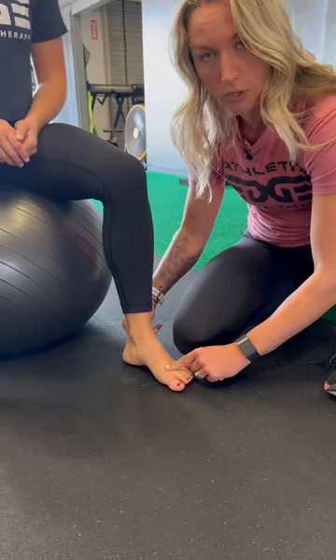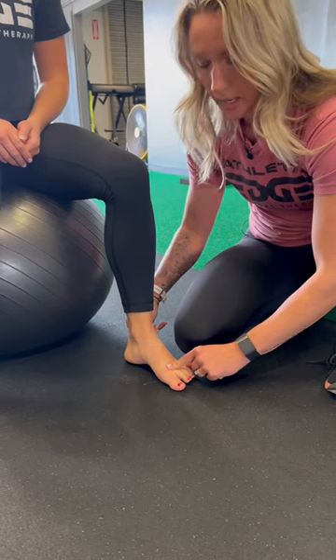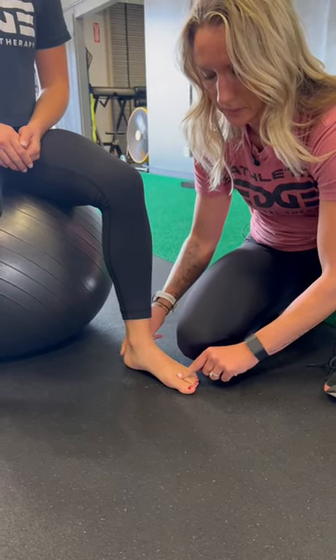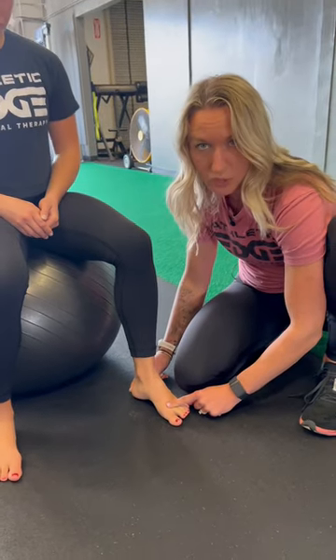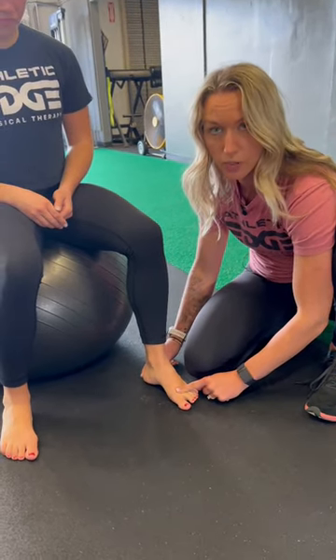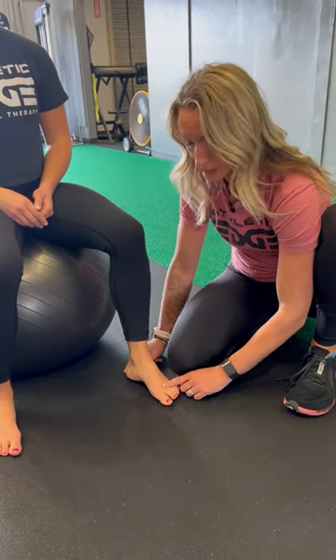Go ahead — shorten, creates a nice foot tripod, and then relax. I like to tell people to do this for 10 reps with five-second holds and do two sets of this a day. You can also progress from sitting to standing by encouraging people to start doing this while sitting.